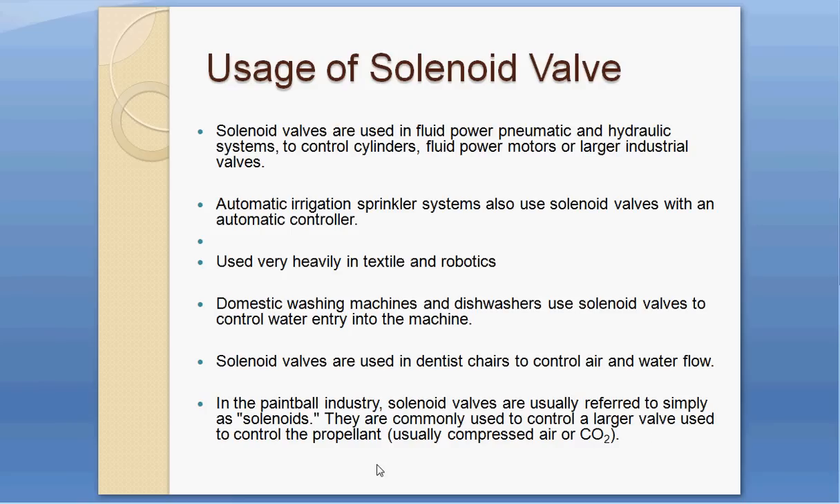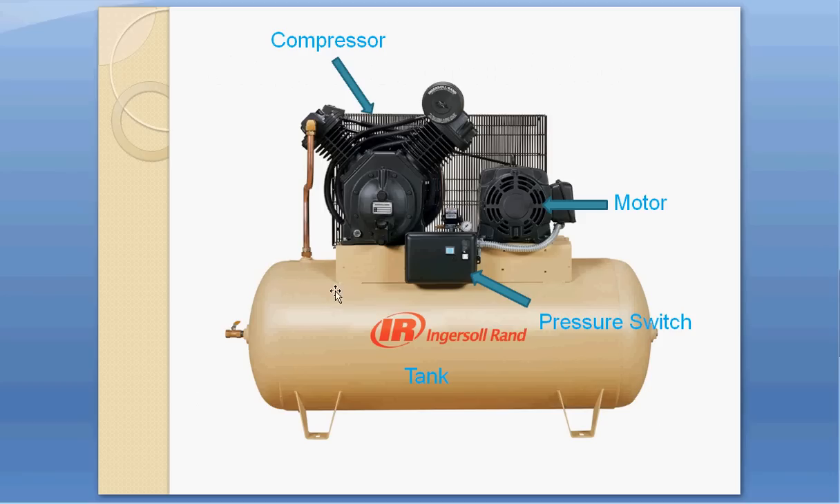In the paintball industry, solenoid valves are commonly referred to simply as solenoids and are used to control propellant, usually compressed air or CO2. A compressor system consists of a motor that drives the compressor, which takes in air and produces compressed air stored in a tank.